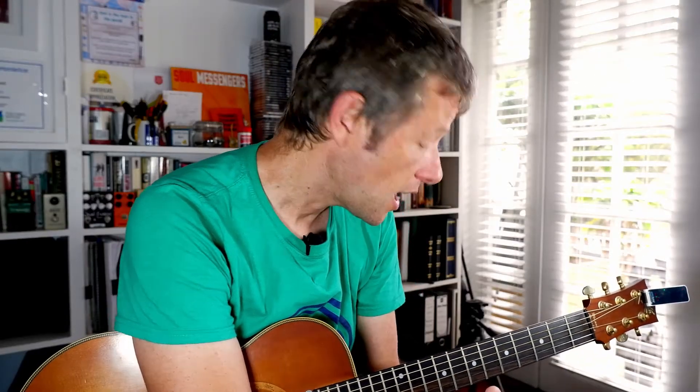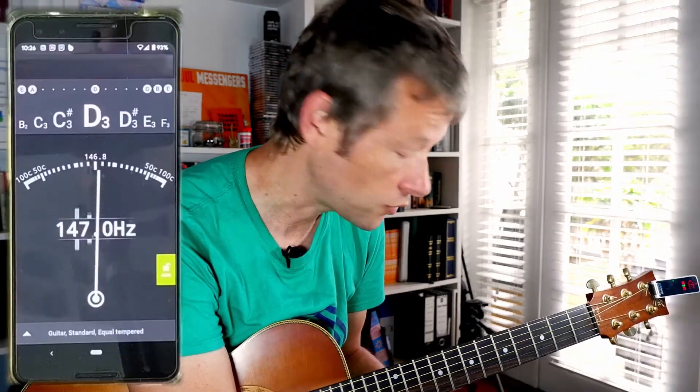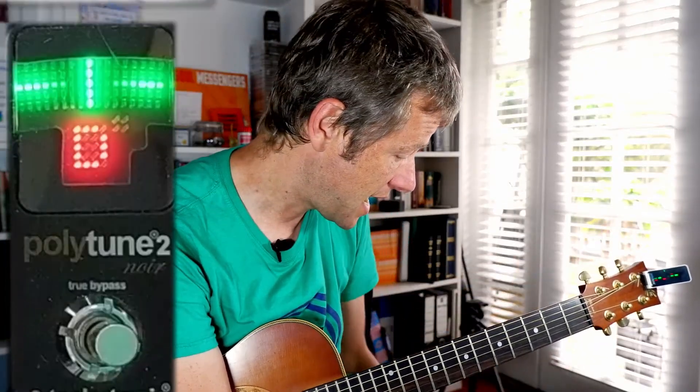Hi there, it's Simon here. I hope you are well. Thanks so much for watching. How good do you think phone tuners are? I've got a phone tuner installed on my Google Pixel 3. I've got a Polytune clip-on tuner and I've got the Polytune 2 Noir because black is better or something. Let's see how they compare.